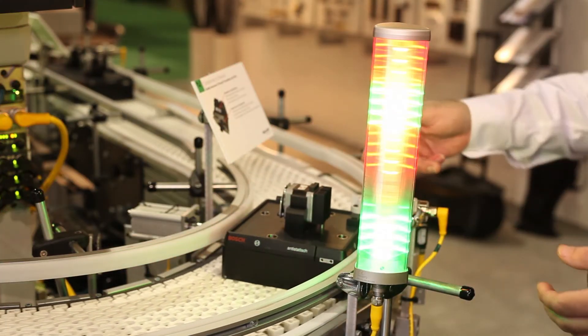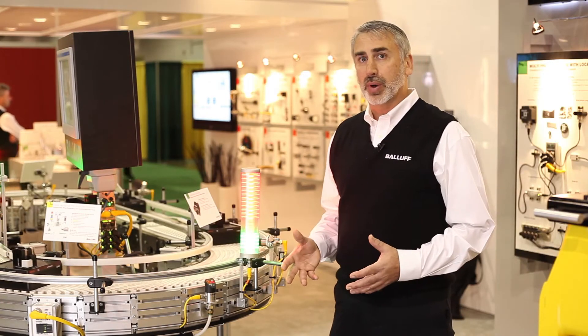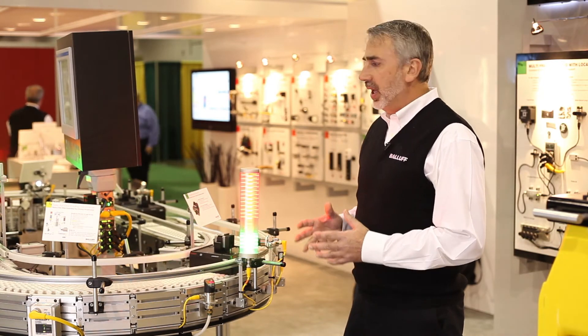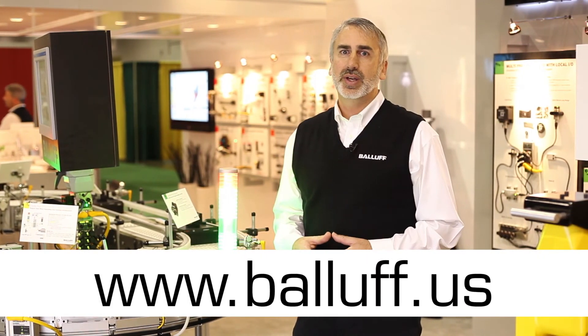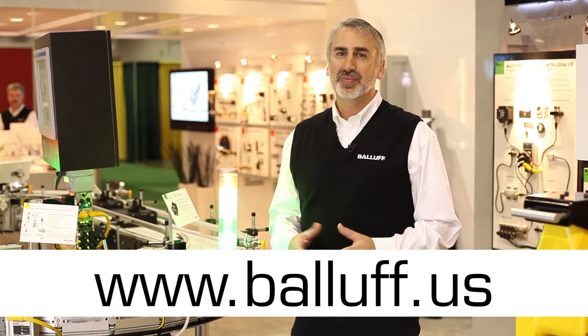Here we had a couple of problems with this one, so there were some issues. This part can now be reworked, scrapped, or possibly reclassified — so there are a lot of things we can do with this. At Balluff, we're experts in error proofing and traceability, so please visit us at balluff.us to look at all of our traceability solutions and error proofing applications. Thank you.